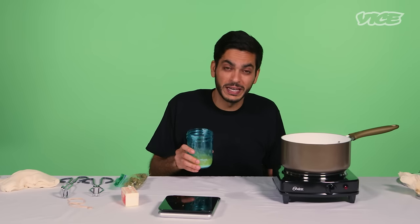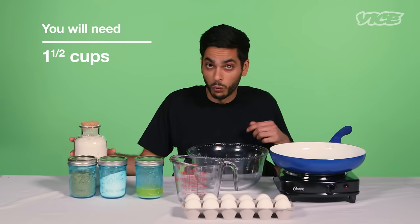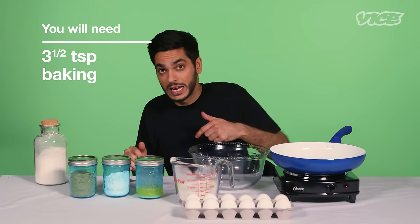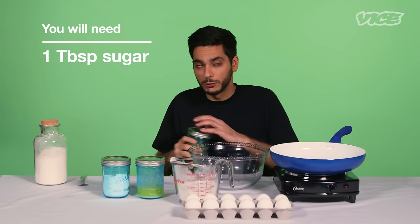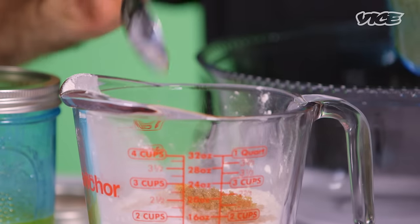You can use this cannabis butter to make a variety of dishes, but I'm going to use it to make some pancakes. I'm going to need one and a half cups of flour, three and a half teaspoons of baking soda, and one tablespoon of sugar. I'm going to add all my dry ingredients to my mixing bowl.